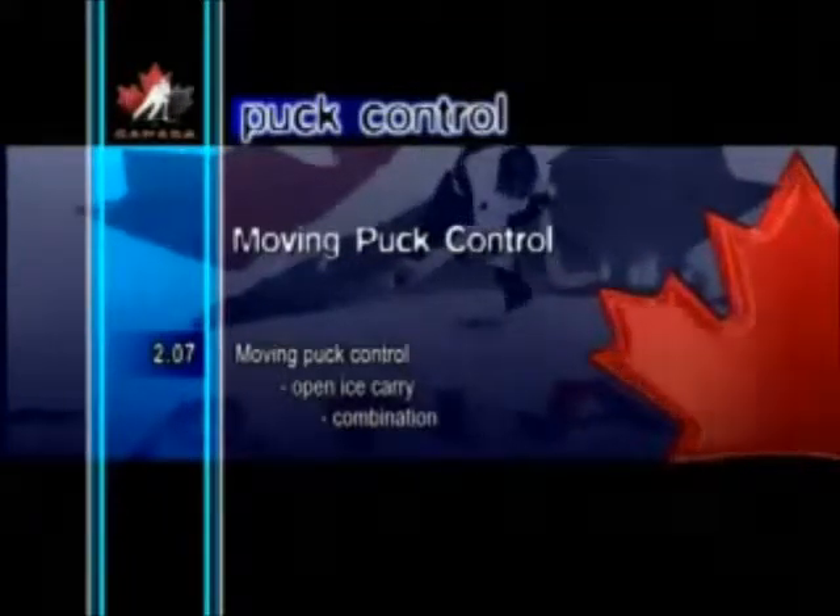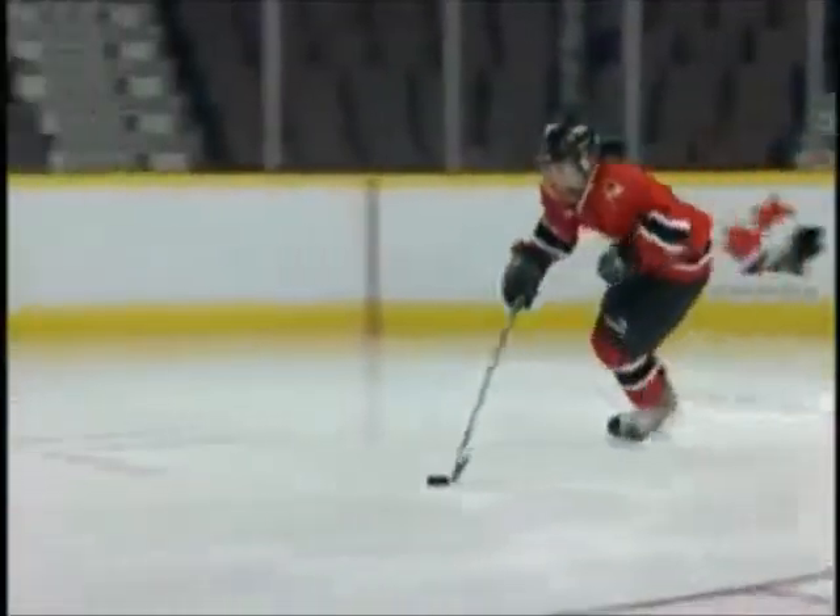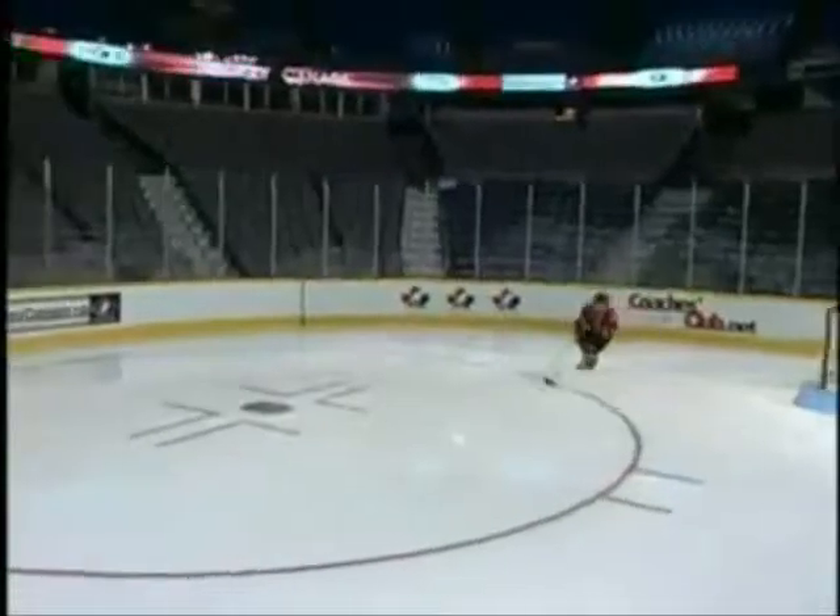Moving Puck Control — Open Ice Carry Combination. The Open Ice Carry Combo is a good exercise to help gain better control of the puck.